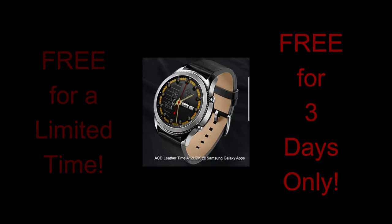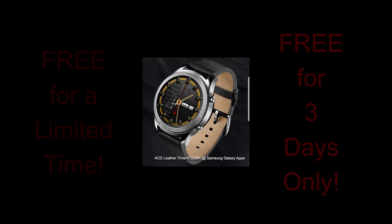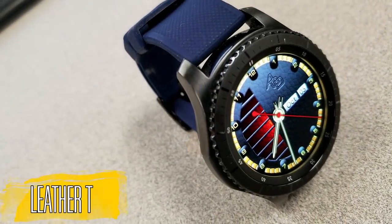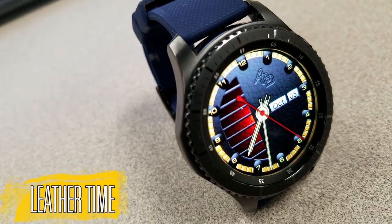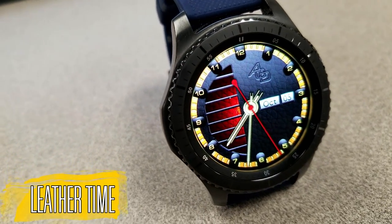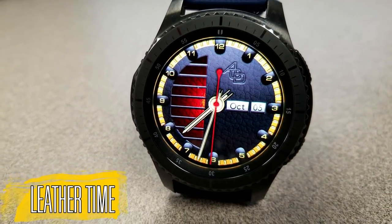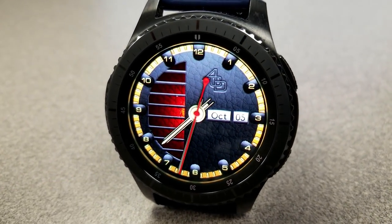Okay, let's go have a closer look at this free face called Leather Time. This freebie is an analog watch face set in a classy and elegant style. As the name suggests, it has a rich black leather textured background surrounded by gold accents for the ring around the bezel.